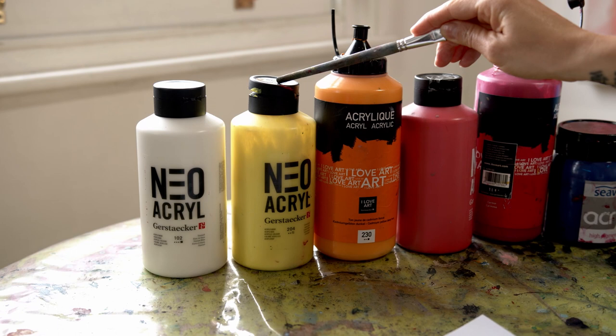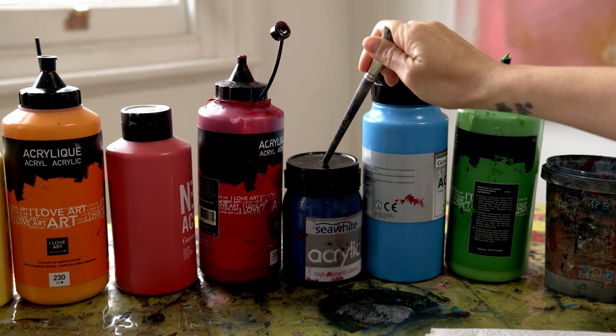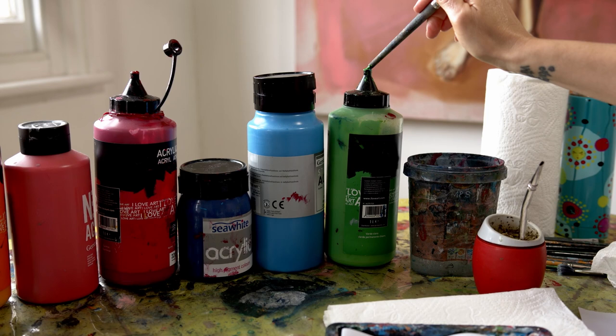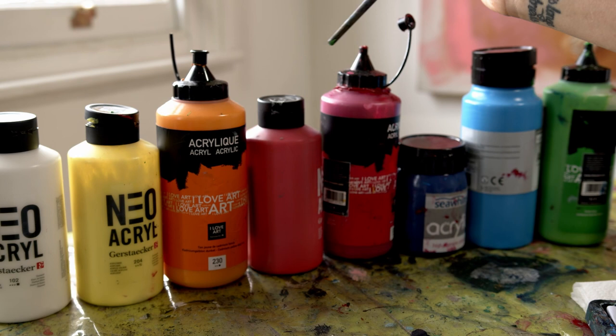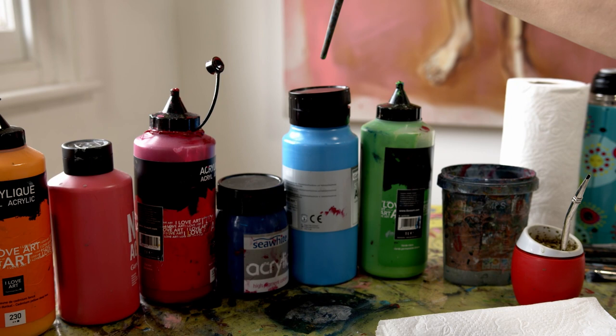So we have here Titanium White, Lemon Yellow, Cadmium Yellow Deep, Cadmium Red, Crimson, Prussian Blue or Phthalo Blue, and Cerulean Blue — and I add a secondary color that is Permanent Light Green. So Lemon Yellow is a cold yellow. Cadmium Yellow — people confuse it with orange, but it's actually a warm yellow. This one is our warm red, and this one is our cold red, the Crimson. The Phthalo is our cold blue and Cerulean is our warm blue.